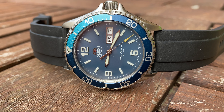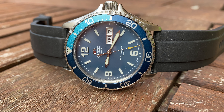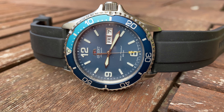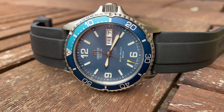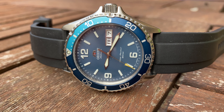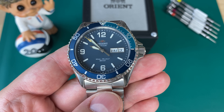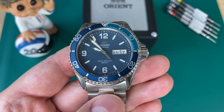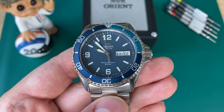I bought this watch in Denmark from an online retailer — very inexpensive, at least in Danish prices, because everything is very expensive in my country. $298 USD, everything included, brand new. You can find these watches online between $250 and $350 USD. Have a look on eBay or Chrono24, or just Google the reference number — you can definitely find a nice deal, especially if you live in the US.